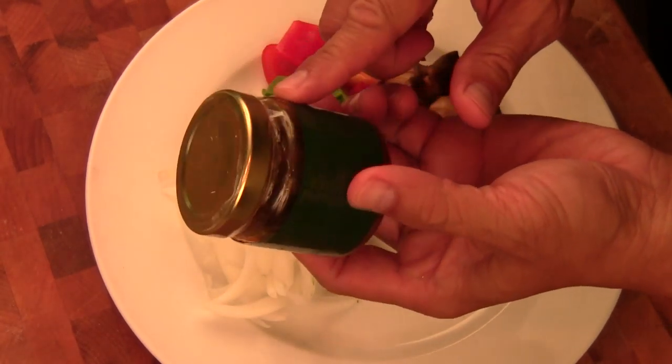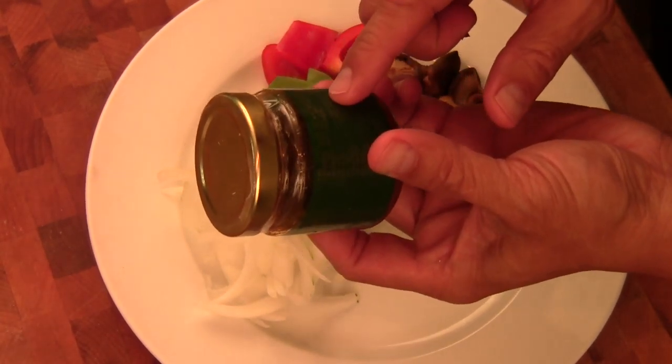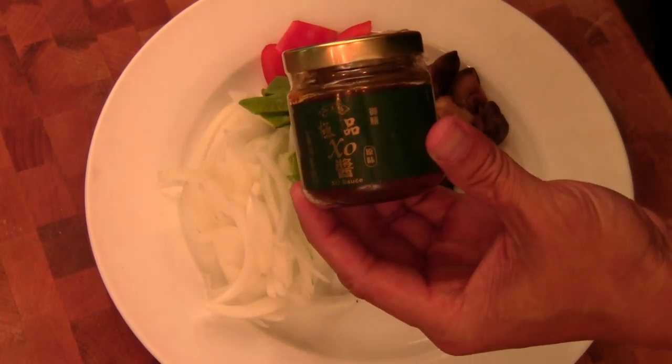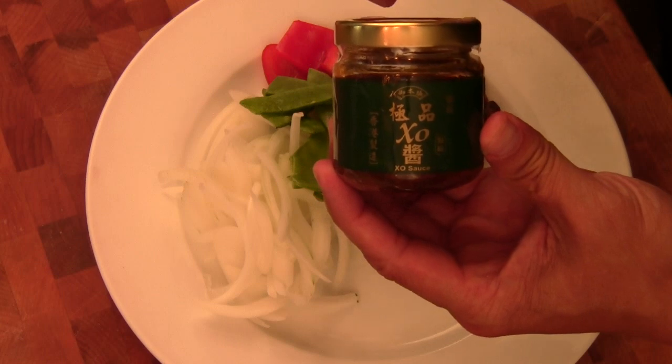XO sauce — it has dried garlic, ginger, dry shrimp, and dry scallop. And it will give you a really good flavor when you stir fry with the sauce.